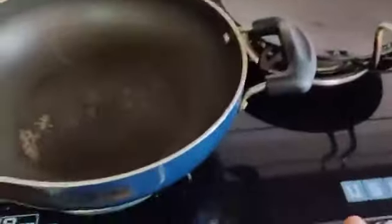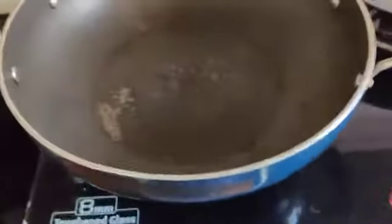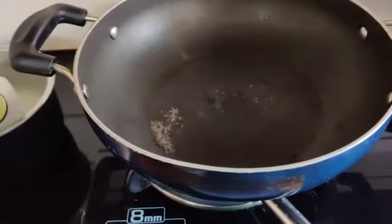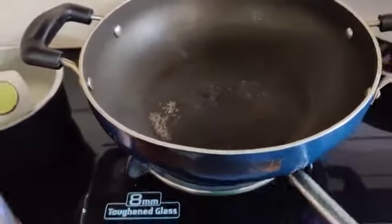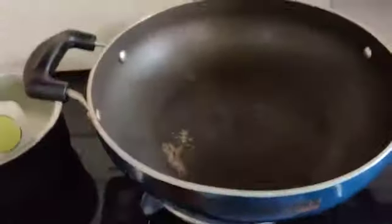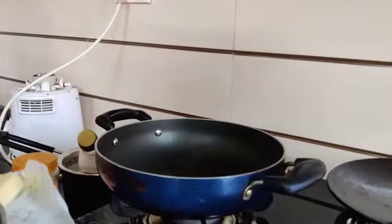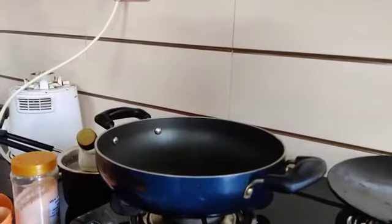First of all, I will switch on both my pan and tawa. I am taking a little butter — I am using garlic butter.